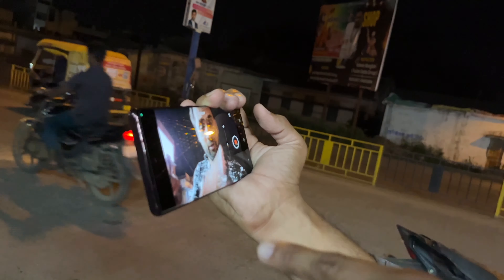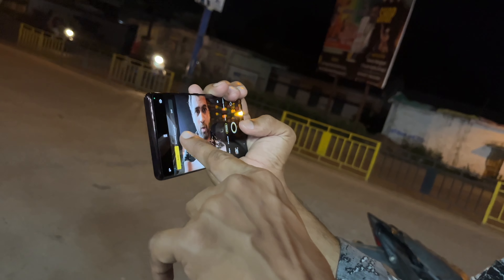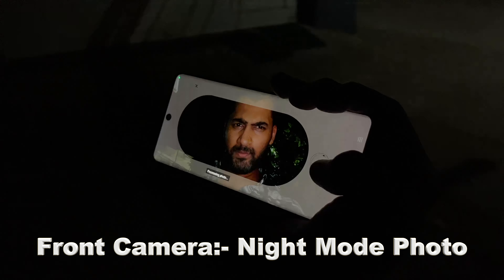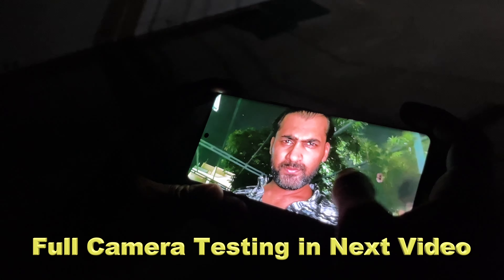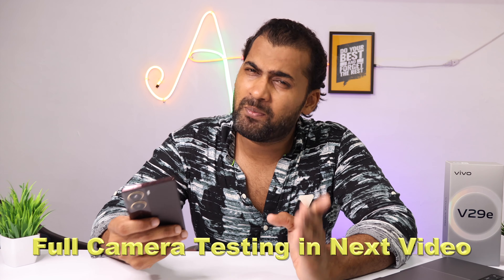The front camera records at 1080p 30fps with no higher option available and no built-in stabilization. There is also no OIS option for the front camera, but you do get a front flash. In night mode, photos are clear and the full camera quality is good overall, though full details are best seen in a dedicated camera testing video.